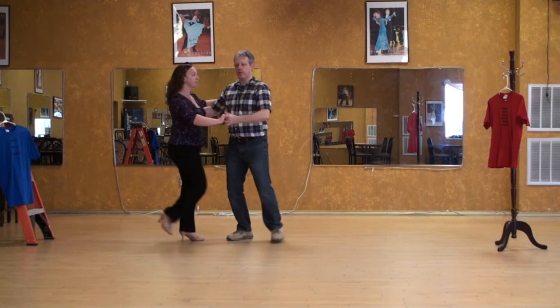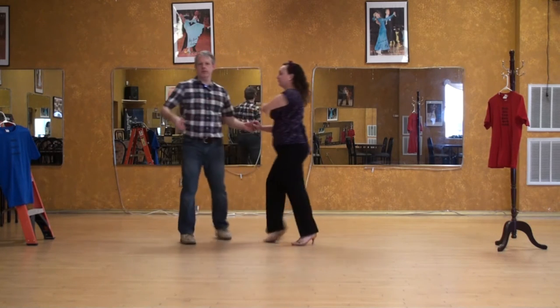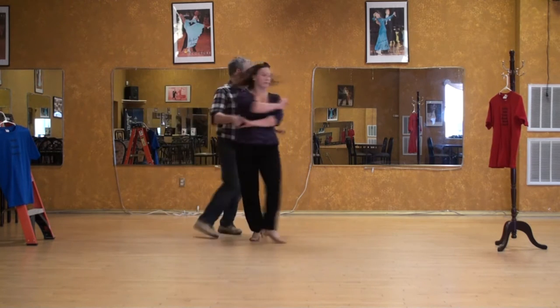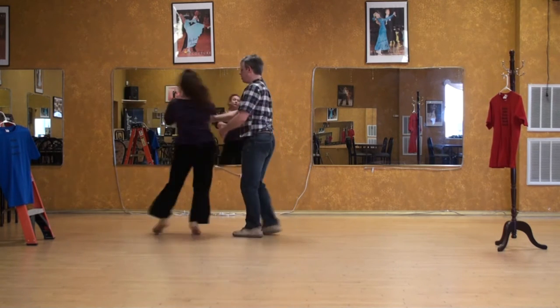5, 6, 7, 8. Throw out. Wrap turn. Side rock, walk, walk, side rock, go forward, come out, and one.